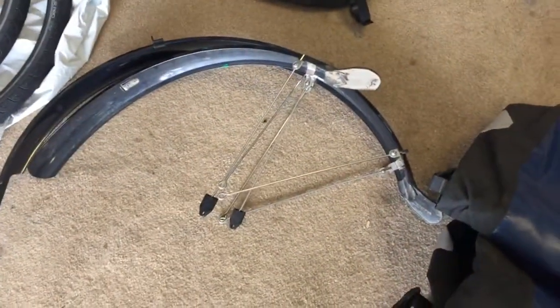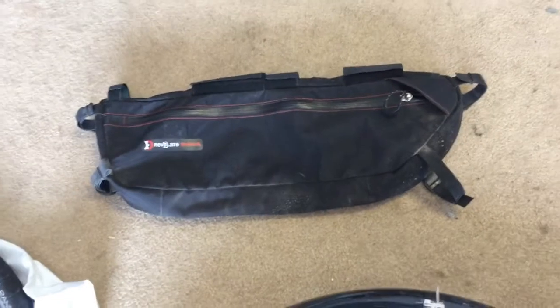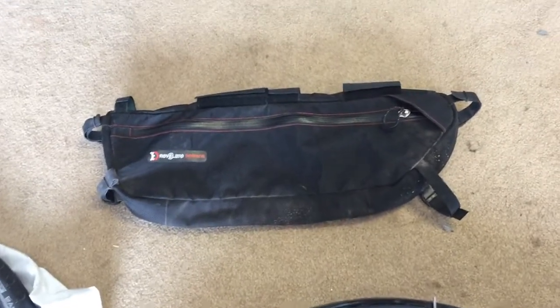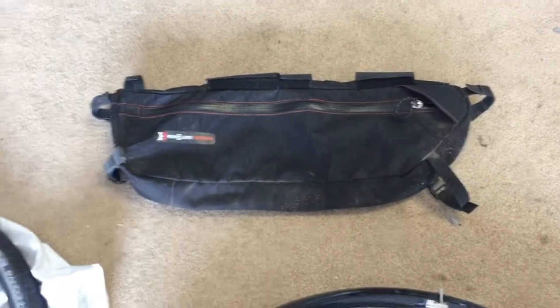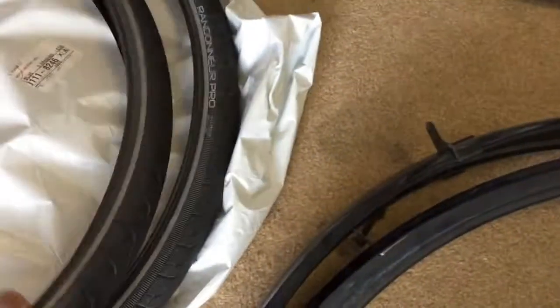I don't even know if I'm going to use fenders — I've got them there, so I just need to decide if I want to put them back on. For the half frame bag from Revelate that I took on the Great Divide tour, I don't think I need that space for South America, but I just need to decide.